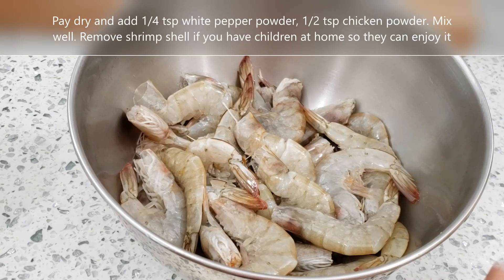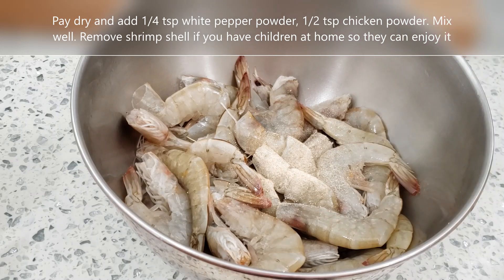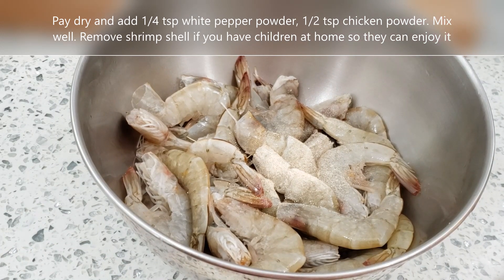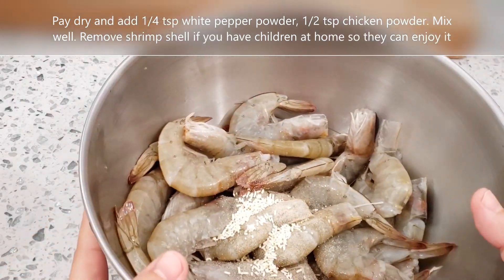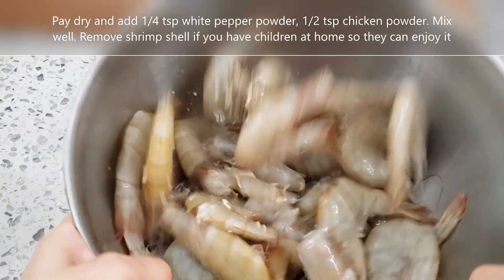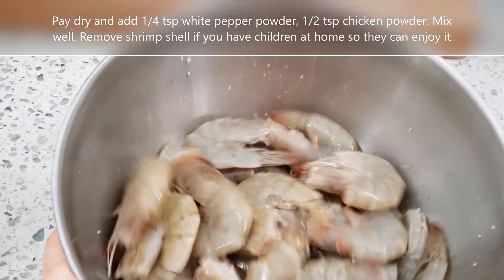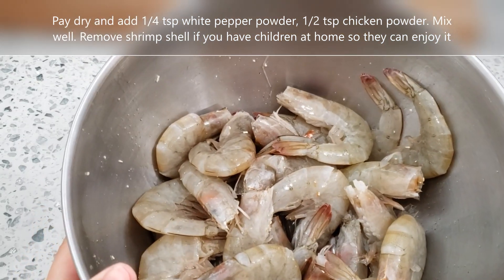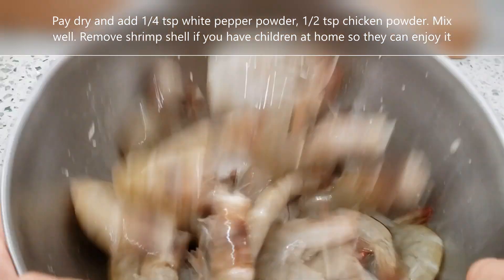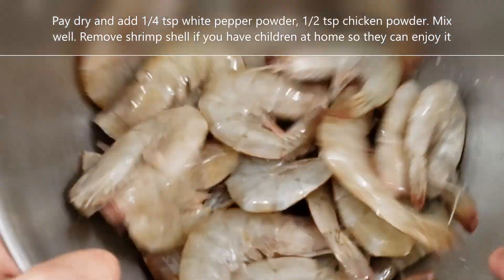Bây giờ mình ướp tôm. Cho vào đây 1 phần tư muỗng cà phê tiêu trắng và nửa muỗng cà phê bột nấm (bột súp gai cũng được). Hôm nay mình dùng 500 gram tôm có đầu. Nếu không thích tôm có đầu thì dùng loại không có đầu. Ở nhà có con nhỏ thì lọc vỏ tôm ra. Nên mua loại tôm nhỏ cho ngon – loại 40-50 con cho 1 pound (450 gram).